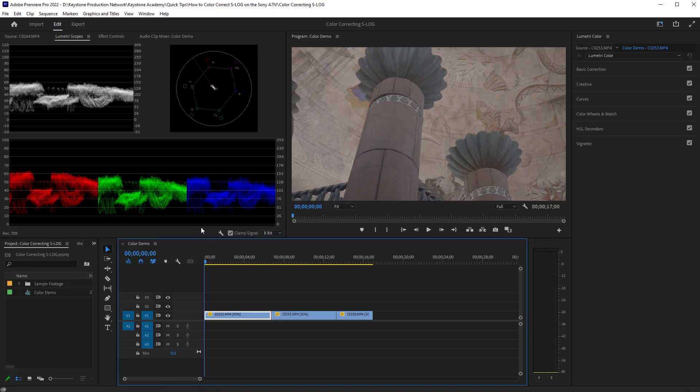First and foremost, when I start color correcting, you want to make sure that you have your Lumetri scopes open. Whatever layout you prefer is totally up to you, but you want these up so that you're editing accurately and not just going off your eye. Looking at the scopes on this first clip, everything is very flat — kind of living between the 15 to 60 range — and we just want to expand that. For the basics today we're going to use basic correction, curves, and color wheels and match, but we're going to get started in curves.